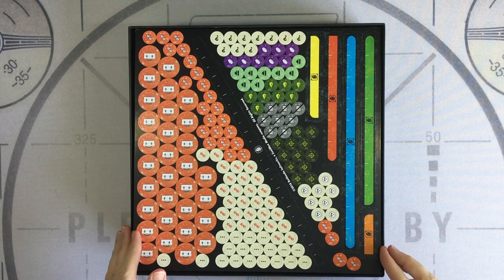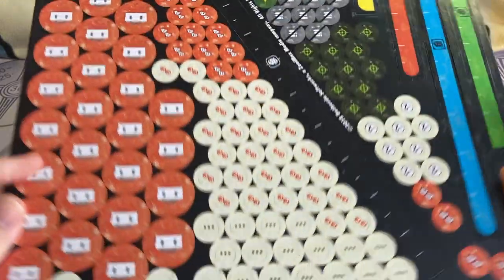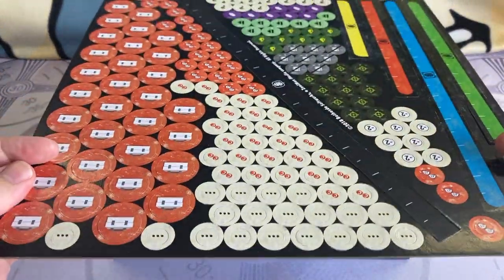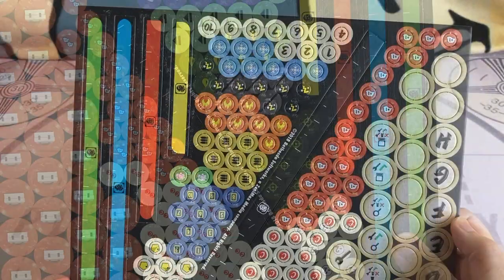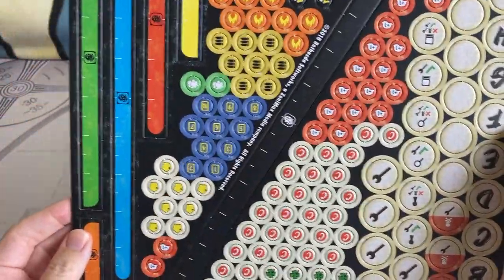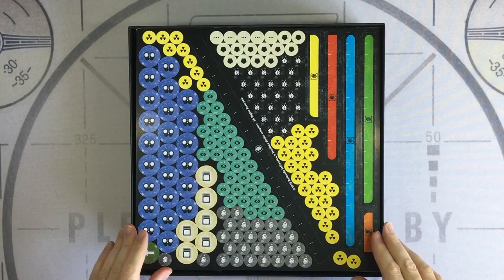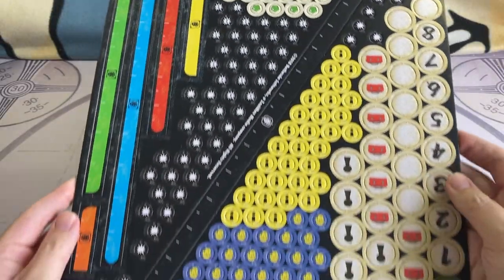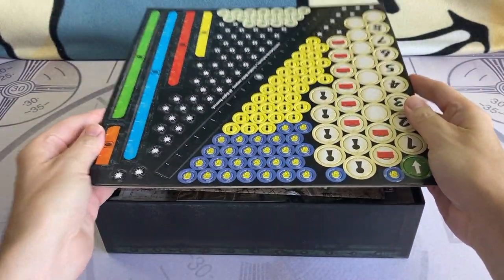Next up we have the first sheet of tokens. These are bright and very clearly printed, and they're a very thick card, which is really nice to see. The tokens are double-sided and include range rulers, so you don't have to worry about measuring. We have a second set of counters and tokens, and range rulers. Once again this is double-sided, a nice thick card, and nice clear graphics.